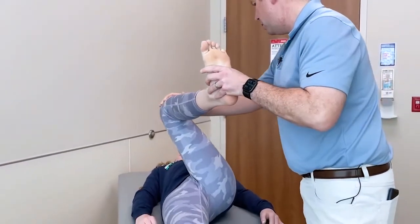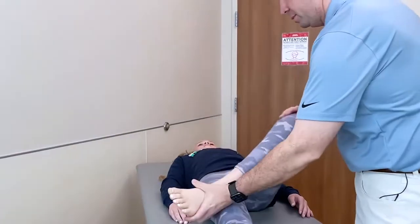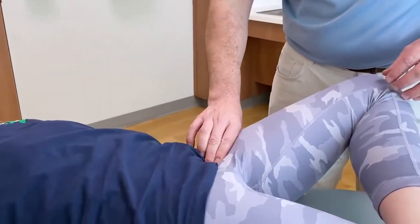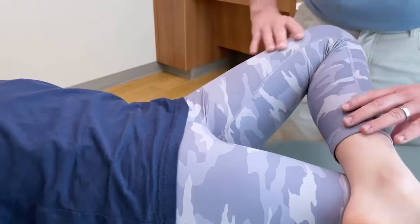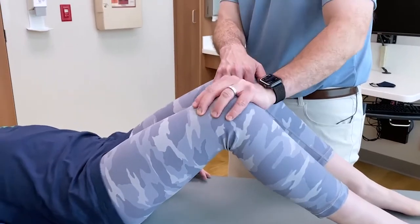Checking for tenderness here, here, and here. Try to pull your knees together — now push them apart.